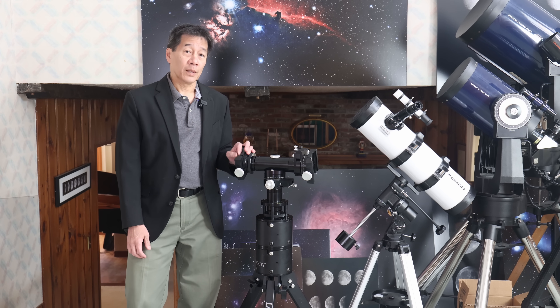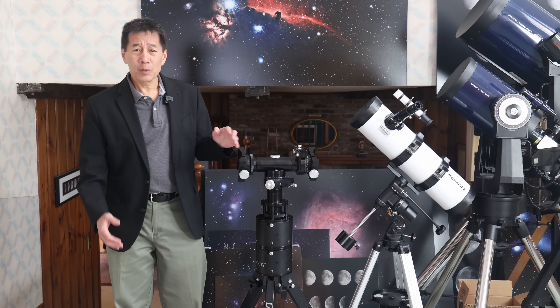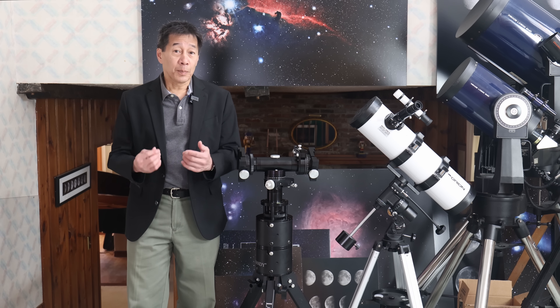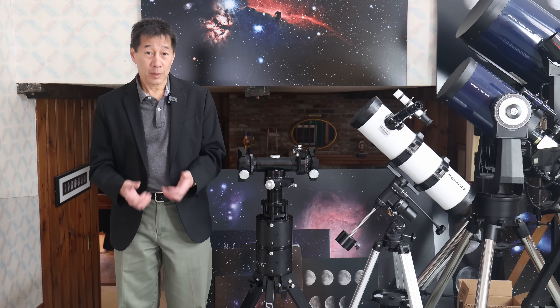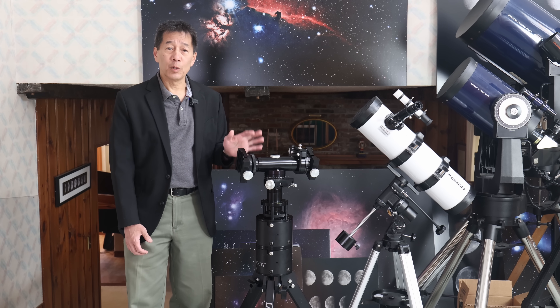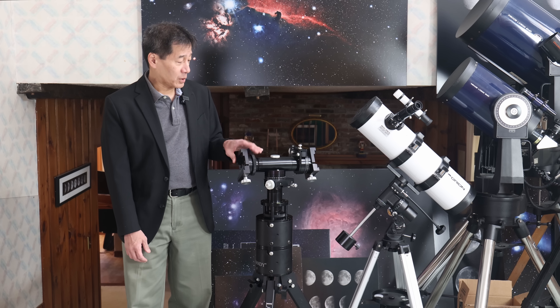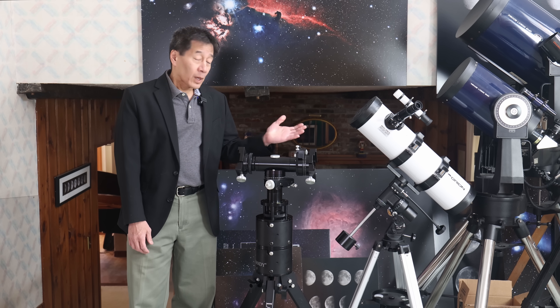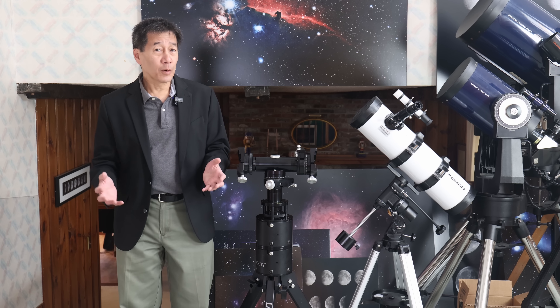Those of you who follow me regularly on this channel know that I have lamented the fact that these simple mounts are sort of going away. Everybody today seems to want either a computerized go-to mount, astrophotography gear, or a smart scope. But I think there's still a place for this old-fashioned type of mount that you just move by yourself with you in the night sky and a telescope on its side. This product has been around for quite some time.